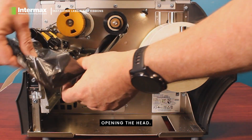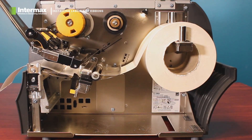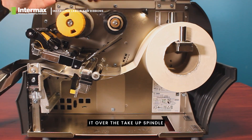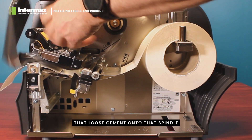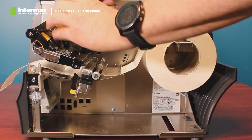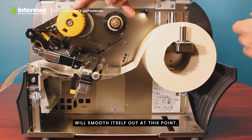Opening the head, we simply pull the ribbon underneath and pull some out. Next, we lay it over the take-up spindle and we can quite crudely just roll that loose amount onto that spindle. As we roll more onto that spindle, the label ribbon will smooth itself out.